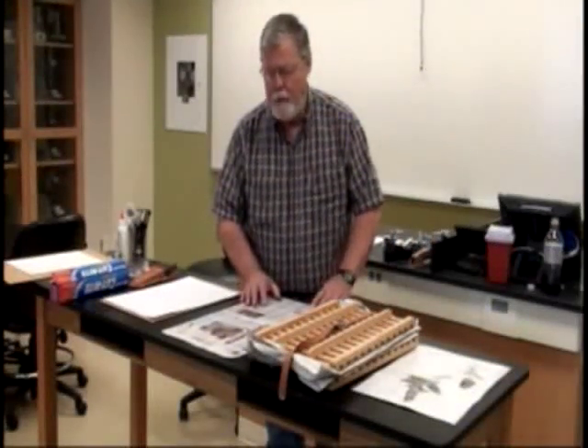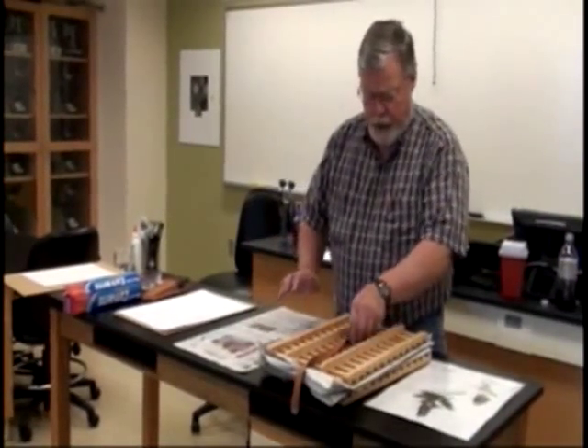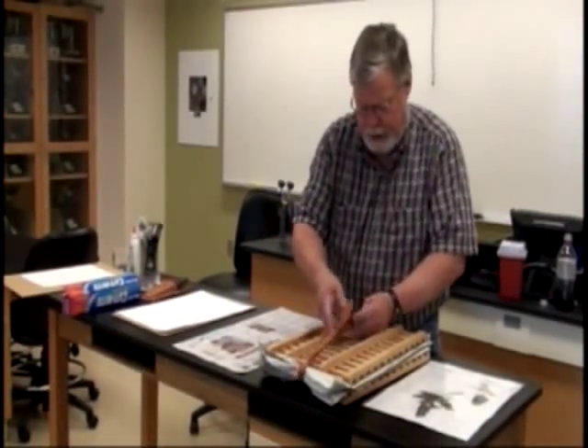Today we're going to do a presentation on making herbarium mounts. We're going to use a plant that we pressed in a previous presentation.